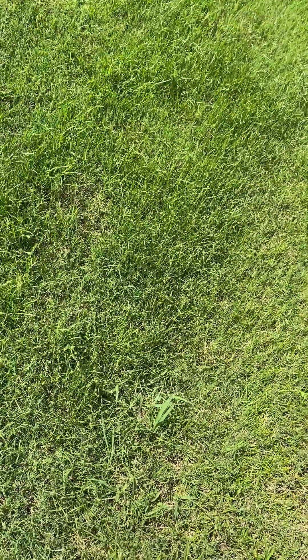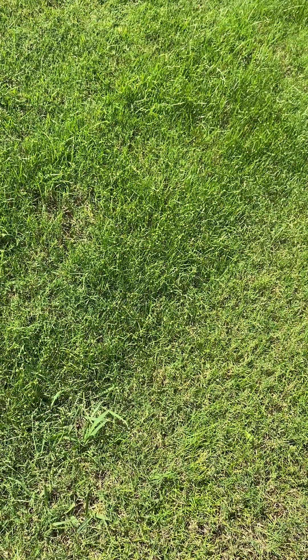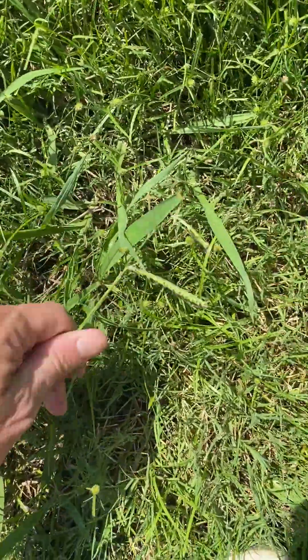You can prevent crabgrass every year. You might have a yard full of crabgrass, but if you put your pre-emergent out — here in central Mississippi, before March 15th — you can have zero crabgrass the next year. It's really effective. Dallasgrass, once it's here, is going to be there and never going away until it's dealt with.